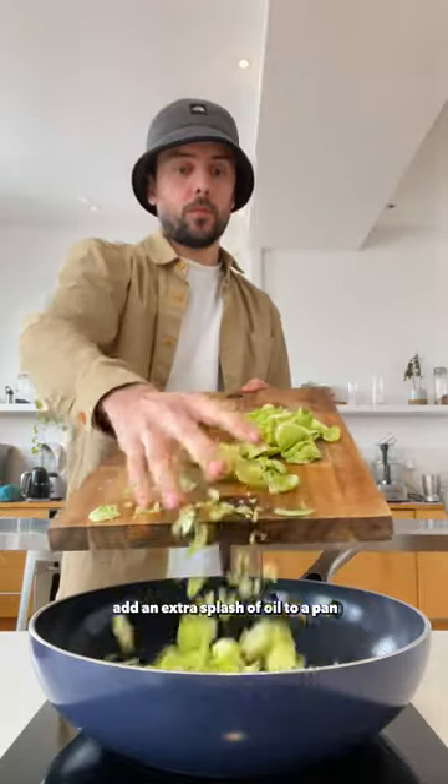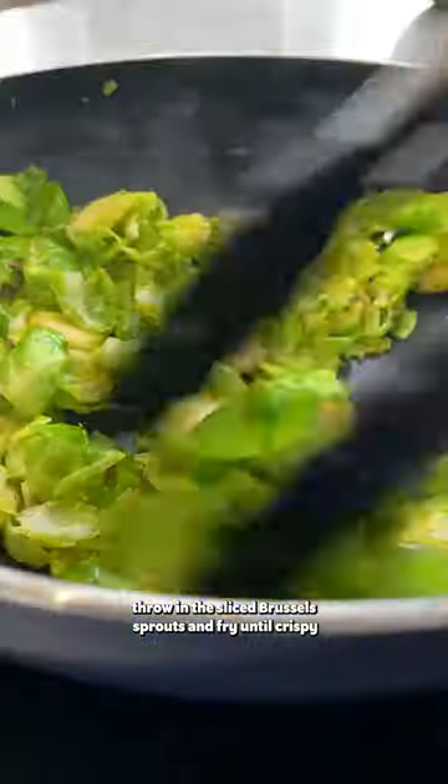Next, peel your Brussels sprouts and slice them. Add an extra splash of oil to a pan, throw in your sliced Brussels sprouts and fry until crispy.